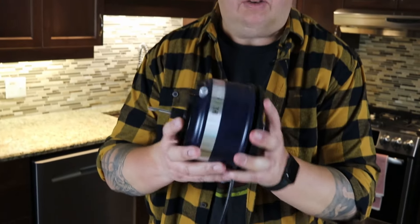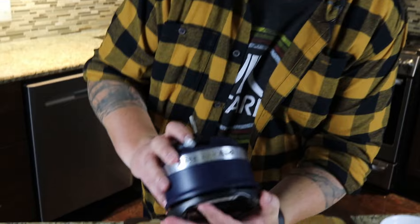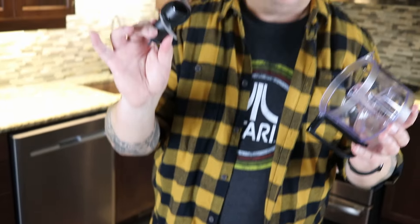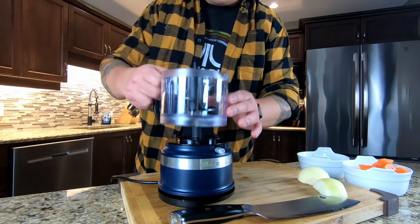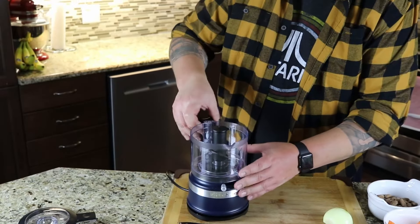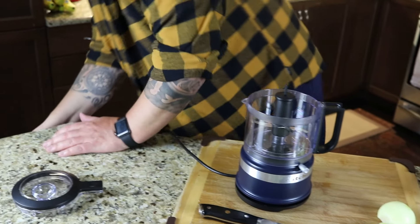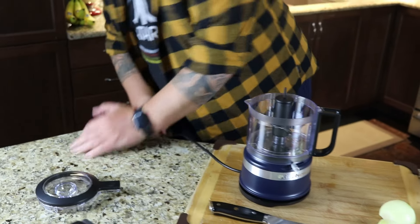So, pretty small unit, compact. It's kind of hard to see — it's a dark blue color. It just comes with a single blade, that's pretty much it. So we're gonna put this on here. I've never used this before. So that's in place — plug it in. Relatively short cord, which is a bit of a pet peeve for me on a lot of these.